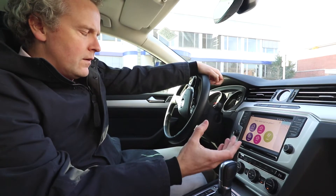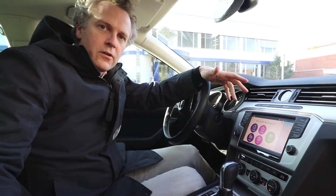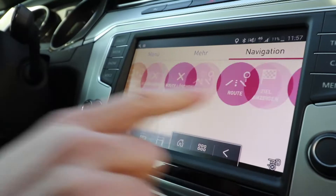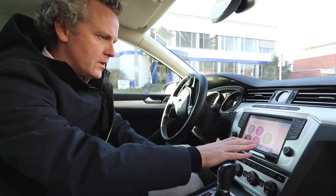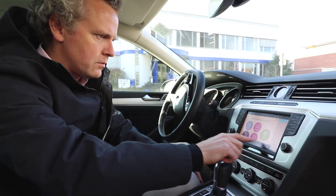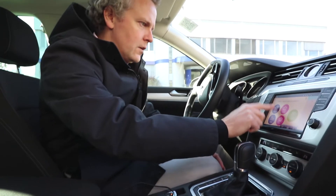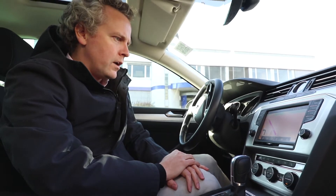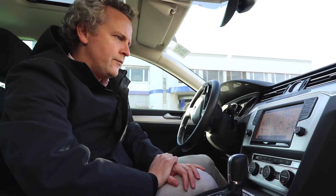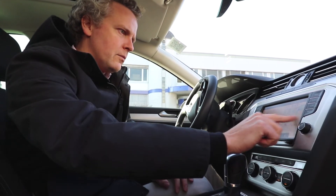So here we have exactly what we have built for the smartphone displayed on this car screen. You can see when I approach my hand it pops up this control bar. This is not part of our application but rather part of MirrorLink. So I can say directly, okay, I want to go home. We can slide it either way and use all the functionality that we have built into MapTrip.